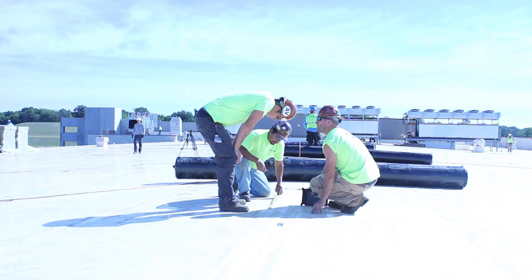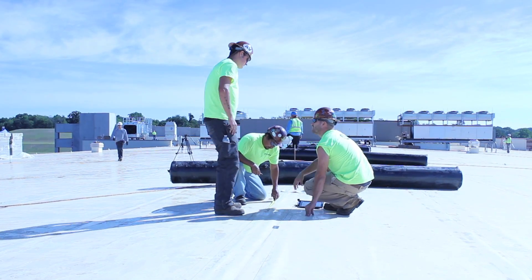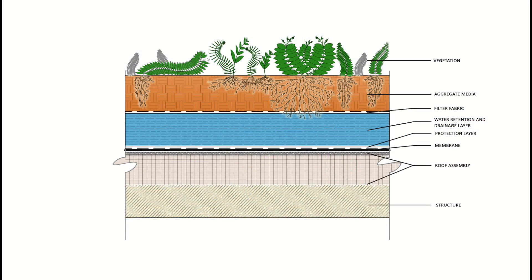Now you are ready to plan logistics and get started. The first example shows installation of an Ecocline 2 plus 2 system over a single-ply membrane. The layers are: geotextile protection layer, water retention and drainage layer, filter fabric, and aggregate media.